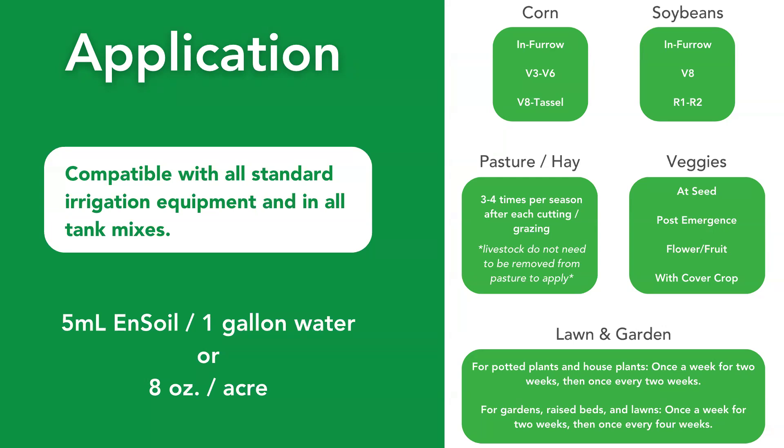We always get asked about timing, and our team really likes to focus on a highly consultative approach. We want to work with growers to integrate this in the best way that's easiest and most profitable for your system. Over our years of testing, we've found that for corn and soybeans, three applications — the first being in furrow, then two foliars throughout the season — are very effective. For vegetables, starting at seed, post-emergence, and then one or two applications at flower and fruit, possibly before a stressor event. With pasture, hay, and alfalfa, three to four times a season after each cutting or grazing is effective. Some growers do just one or two applications and see benefits — really it's about integrating it into whatever you're doing right now.